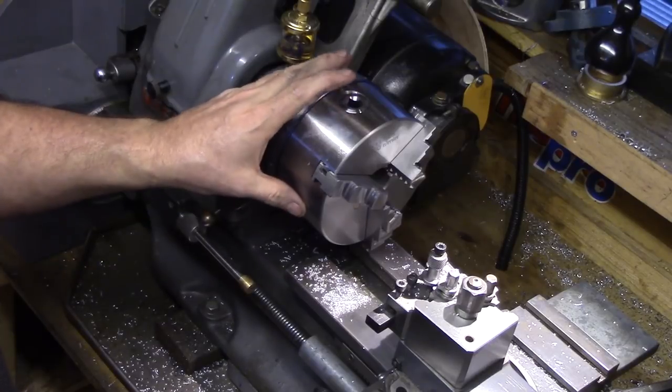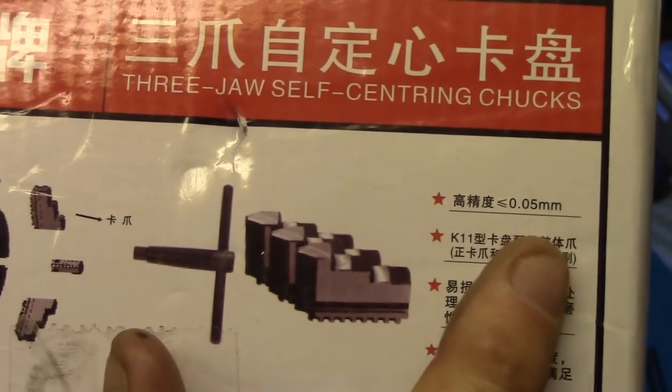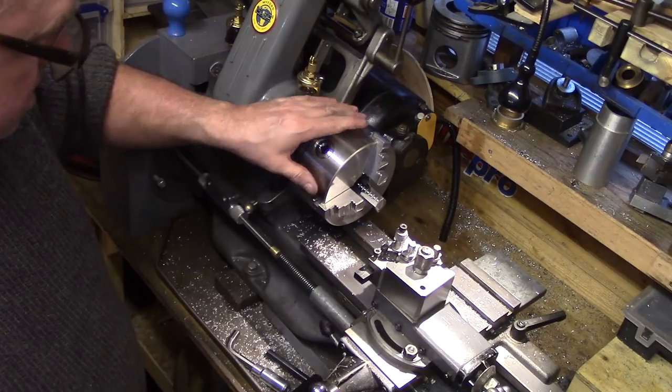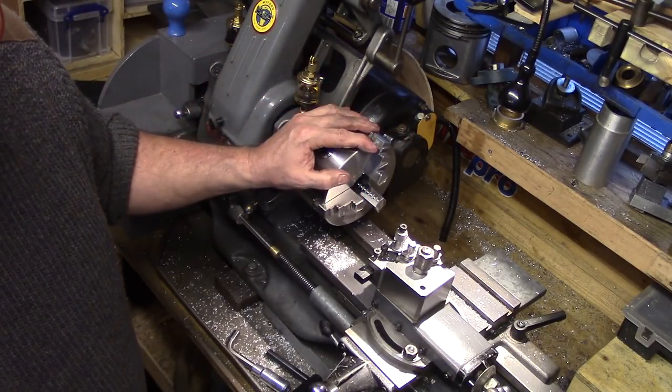The specification on the package states a tolerance of less than or equal to 0.05 millimetres, which is approximately two thousandths of an inch. If it lives up to these specs then it will be a fine chuck indeed.